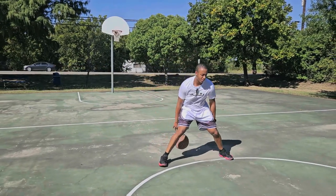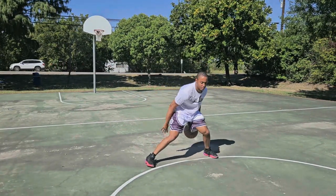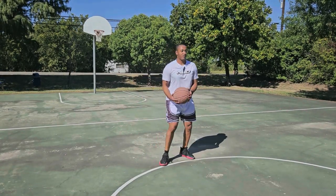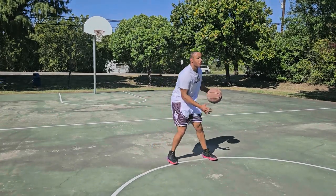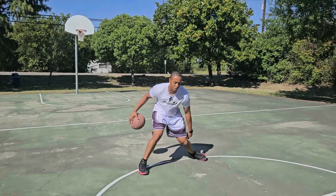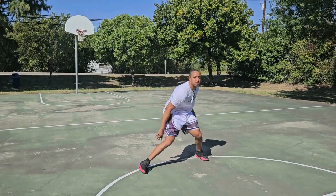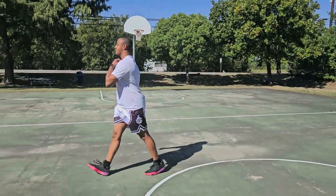We'll go for 20. I'm losing the ball because I don't have the foot mobility. If 20 feels like not enough, then go for 20 more. We've got the main dribbles down.